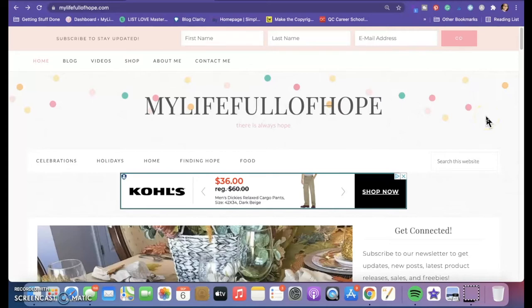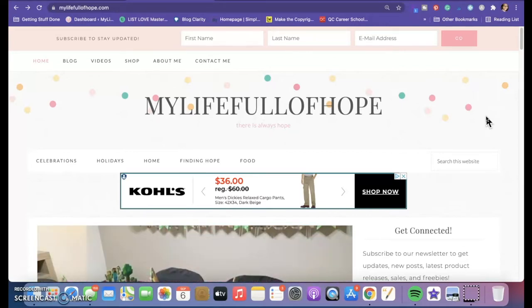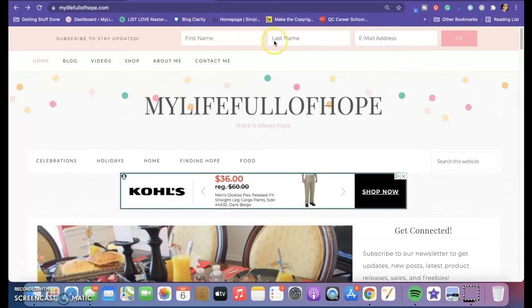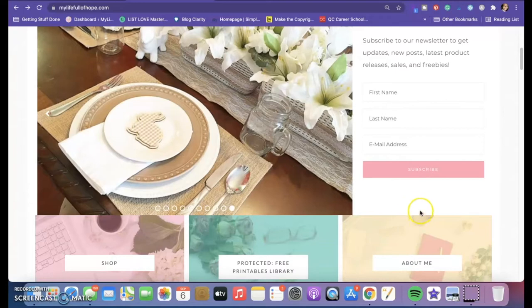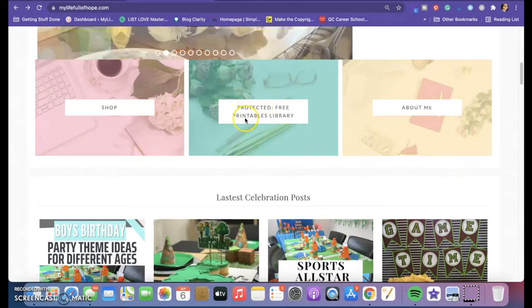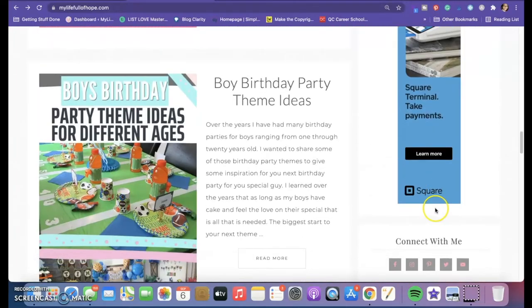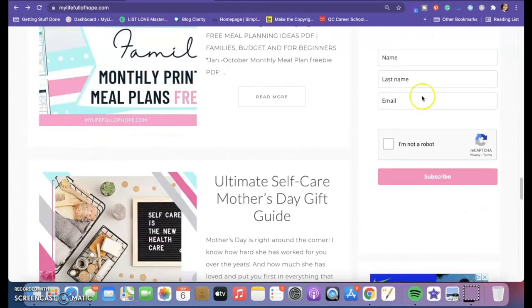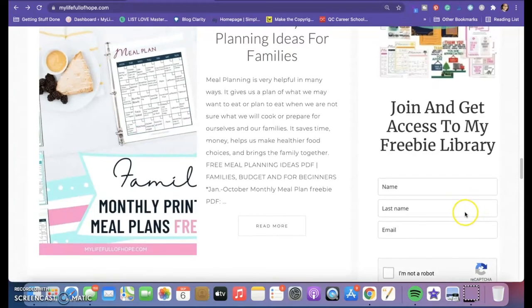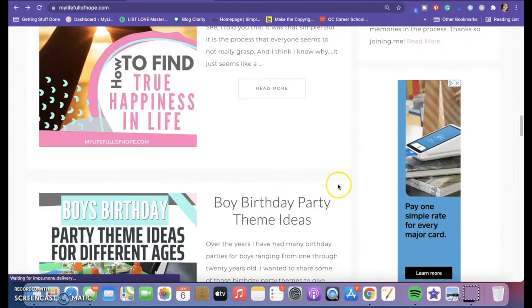When you subscribe, you're also subscribing to my newsletter — I've been a little slack but I have a lot on my plate right now. Whenever you subscribe you will have access to my freebie library. You can find it at the top, or on the side where it says freebie library — it will give you the password. Write that down or put it in your phone.